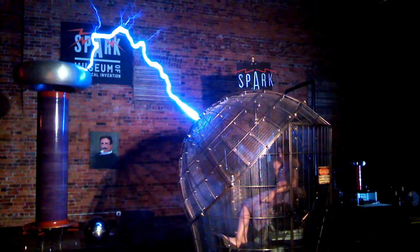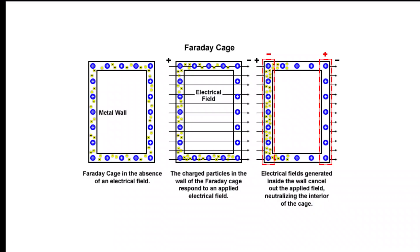Michael Faraday, a brilliant 19th-century scientist, gave us his namesake invention: the Faraday cage. Faraday cages shield from static electric fields. An electric field is a force field surrounding a charged particle, such as an electron or a proton. So a Faraday cage takes electrostatic charges or even certain types of electromagnetic radiation and distributes them around the exterior of the cage.